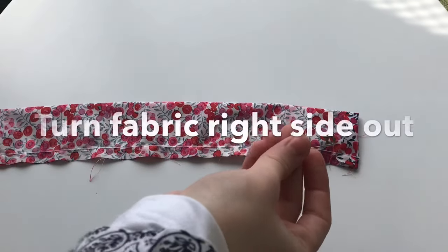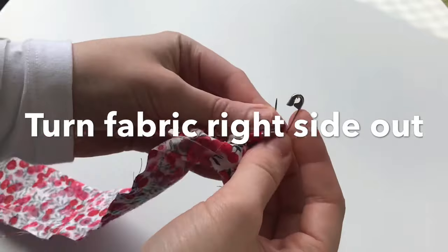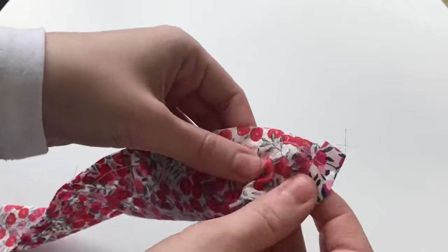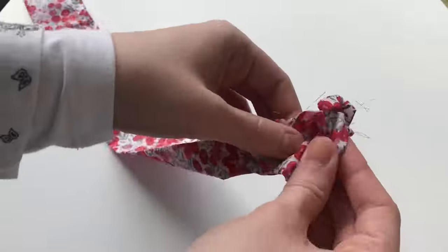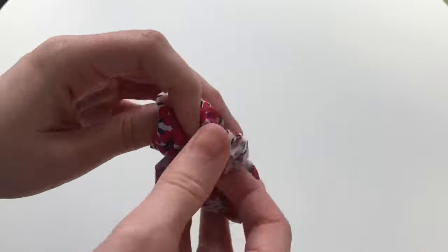Now to turning the fabric with the right side out, using a safety pin to do so. Pop the safety pin through the middle of the scrunchie tube and feed it through with your fingers — it will take a while but just be patient. It will reach the other end and you can pull it all through easily.